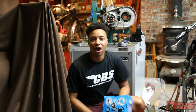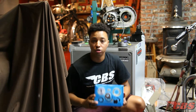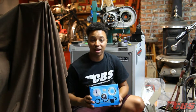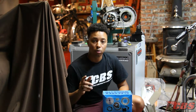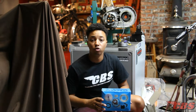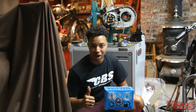Hey everybody, Kyle here over at ClassicBritishSpares.com and today I'm really excited to bring you a new video. We're going to be talking about Electrics World Electronic Ignition for vintage Triumph, BSA and Norton motorcycles. It's been a very long time since I posted, so I'm very sorry, but I am happy and excited because I am back to show you this great electronic ignition kit.